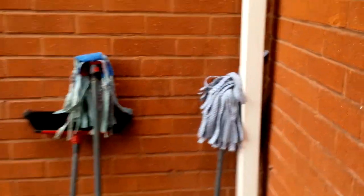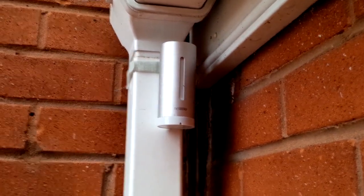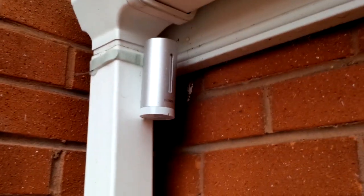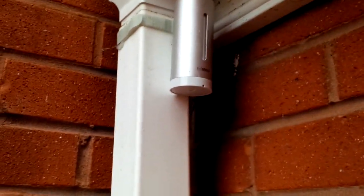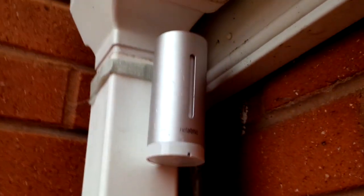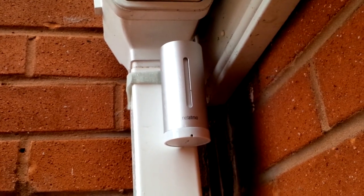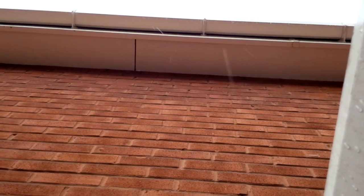The outdoor sensor — it actually says in the manual to put it somewhere sheltered. I've put it underneath the guttering to shield it a little from the rain and the elements, as the manual says to try to keep it out of direct rainfall from above. You can see the velcro strap they provide, with a little plastic indent on the back, and that's how it fits. This is powered by four AAA batteries, which come supplied, and it sits there taking readings — temperature, humidity — and as you can probably tell, it is raining quite a bit at the minute.